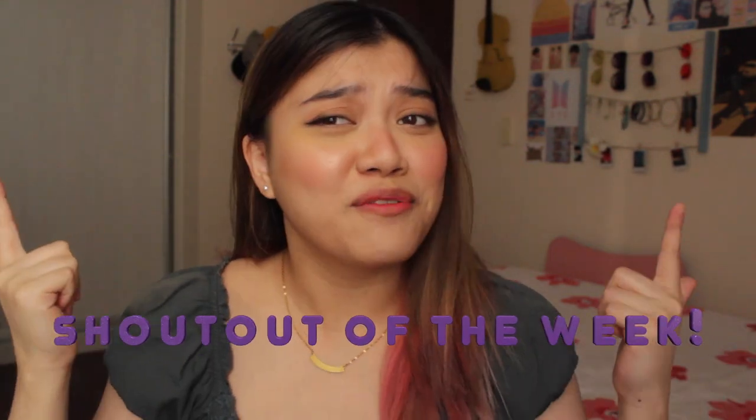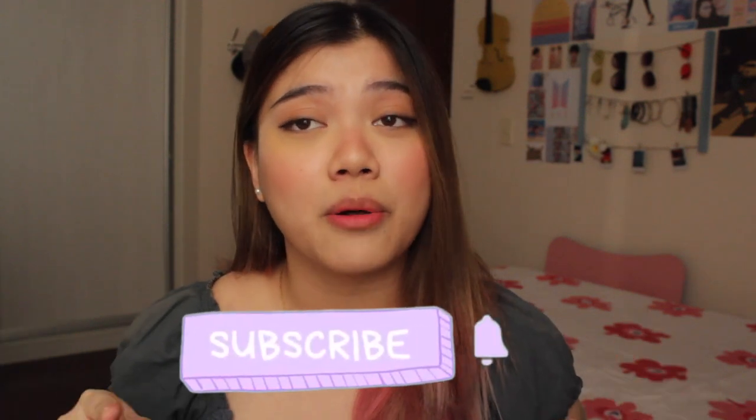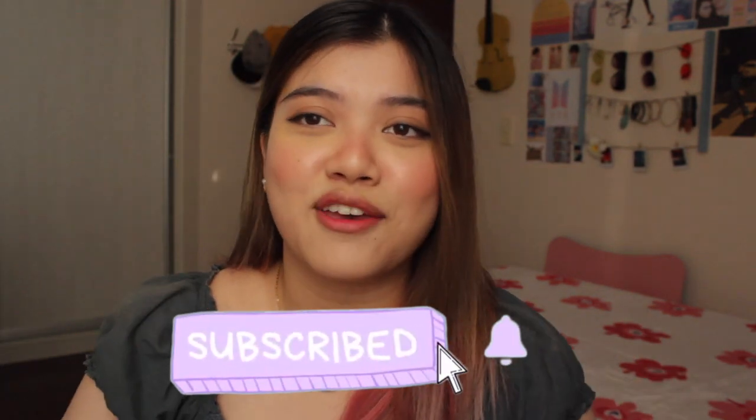Before we end, we're going to do our shout out of the week — it's Shane Milana! Hi Shane, thank you so much for watching my videos and commenting. I love you too and I hope to see you in my next video. If you like this video, please give it a thumbs up, and if you haven't yet, please subscribe to my channel and click the bell button to get notified when I post. I post videos every Saturday at 6pm. God bless you, stay safe, I love you. Bye!